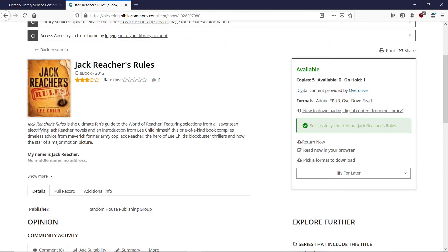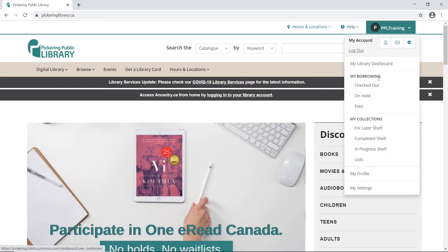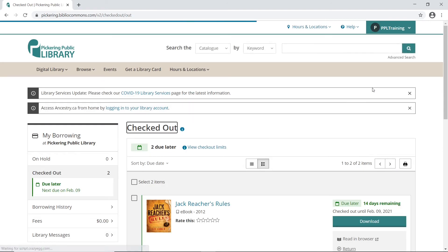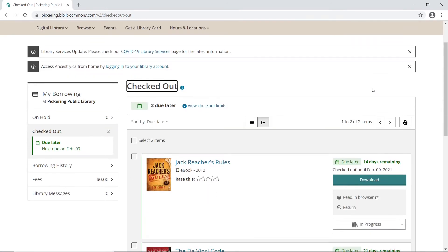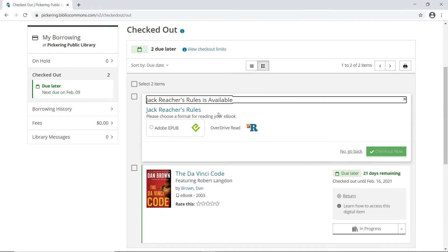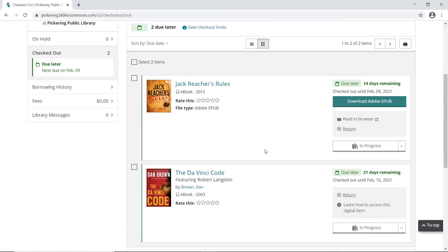After you have found and borrowed a book, you need to download it. For OverDrive books, go to your account on the top right corner and choose Checked Out. From there, click the Download button, select Adobe EPUB from the options, and click Download. After that is done, click on Download Adobe EPUB to download the file.